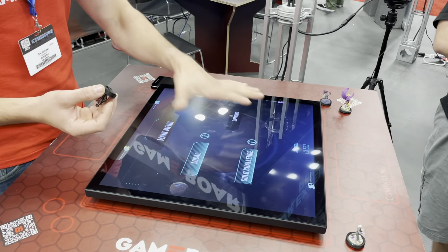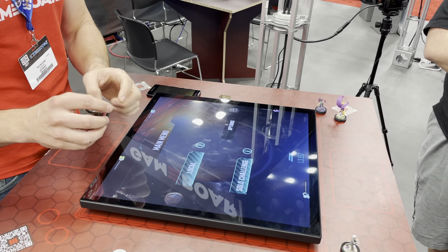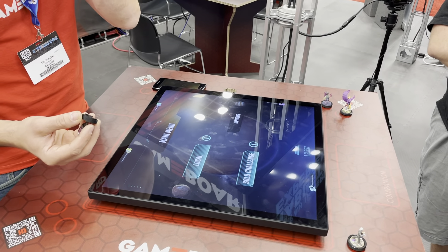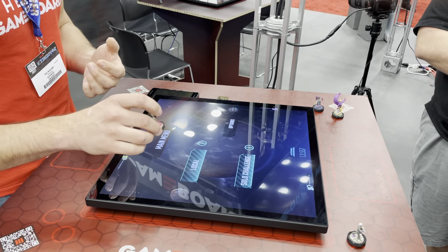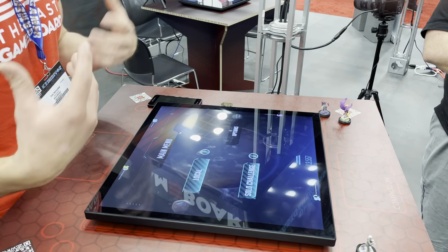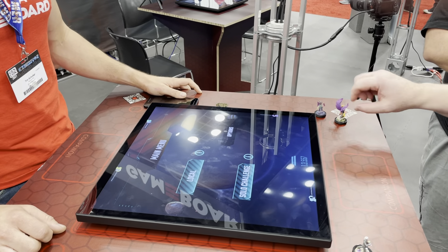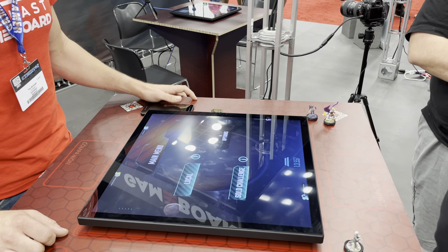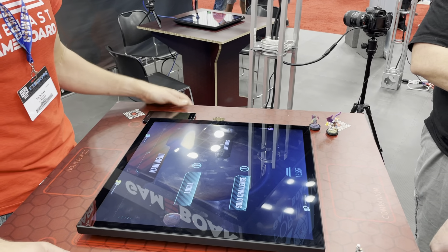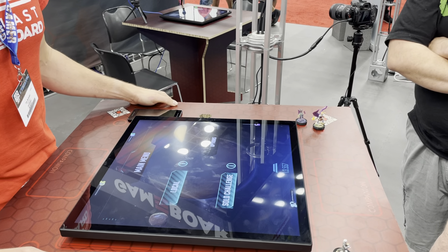Our technology allows shape detection, so we know this mini has an ID but also an orientation — so I can use this for line of sight or even attacks; it actually knows which direction you're facing. That's cool. We are shipping in December for Kickstarters and then in the new year for everybody else.